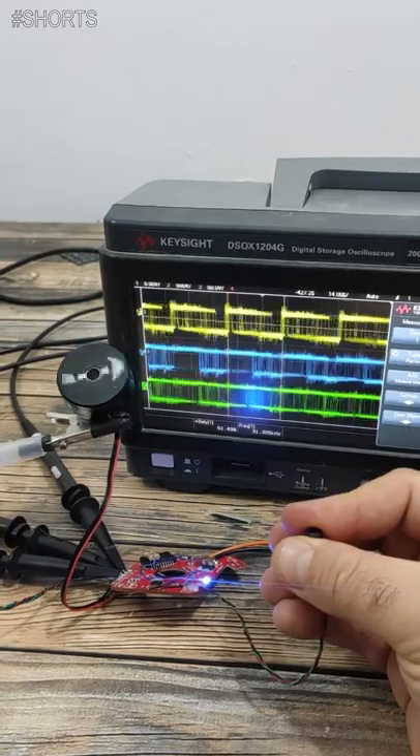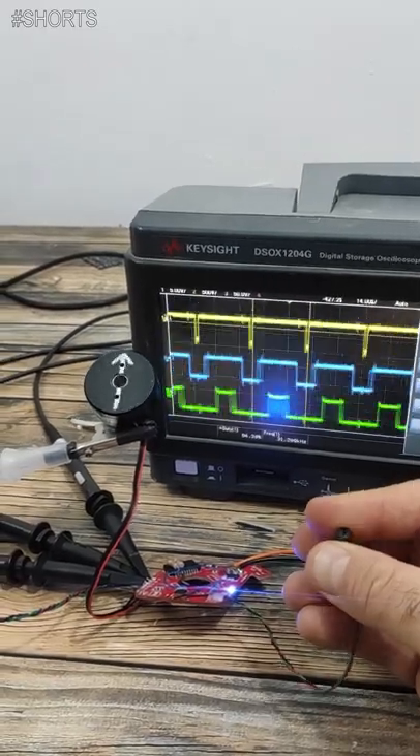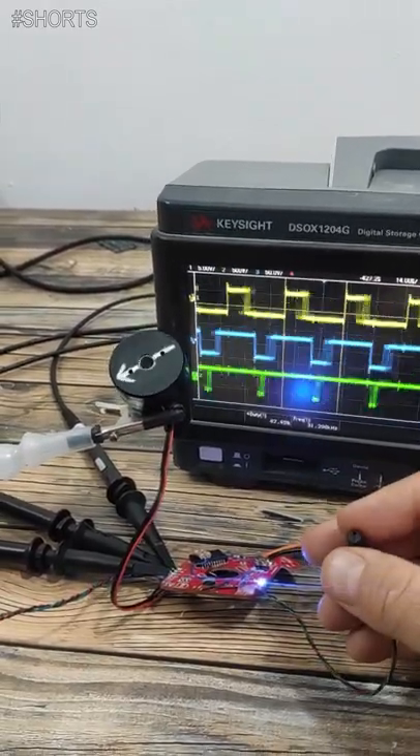And we can also increase the speed a little bit. That's too fast. But look how smooth it rotates.